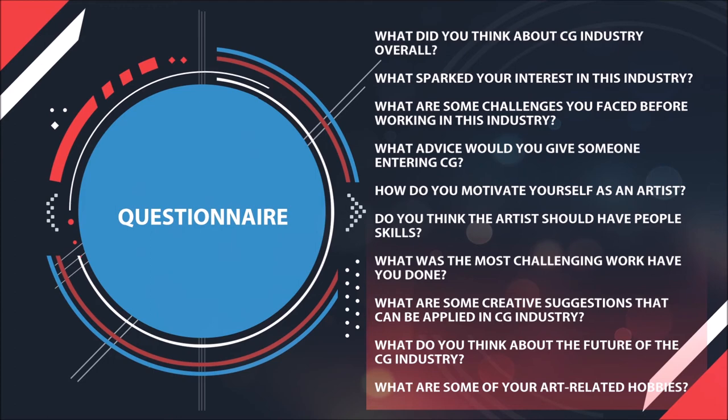What advice would you give someone entering CG? Keep learning — it's really important to train your eye. It can get stagnant sometimes, so always be on the lookout for new releases, new tools, and what artists around the world are doing, so you can keep yourself up to that mark.